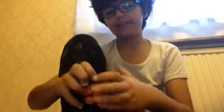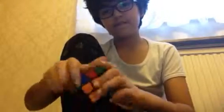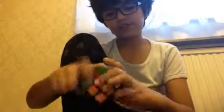So as you can see, let me do it with the red part. Let me quickly do it. If you're clear on doing that, the cube would be automatically solved.